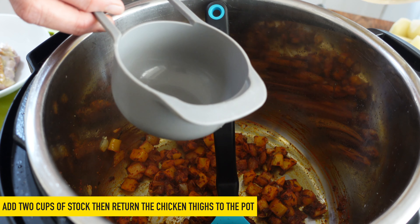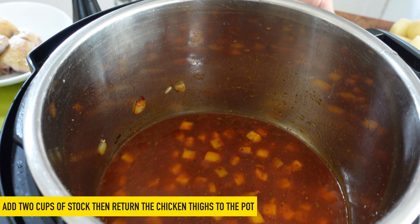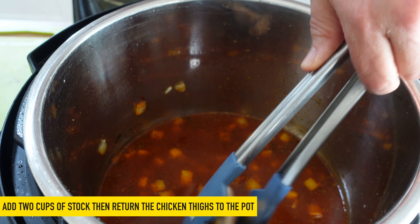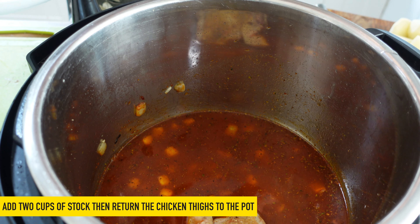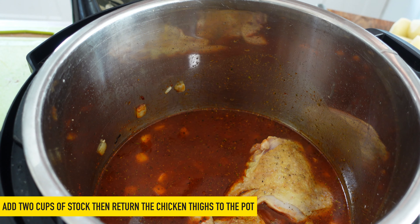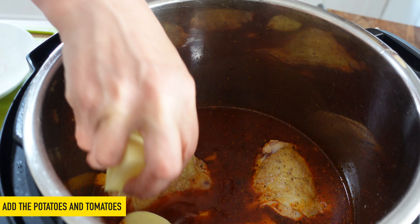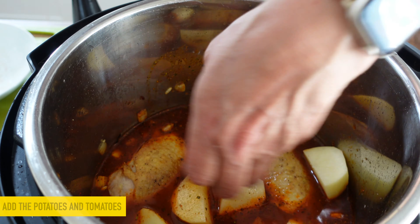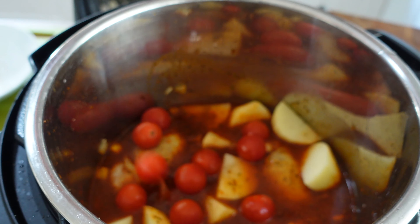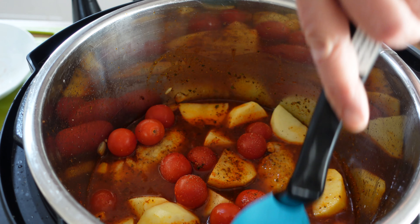And then I forgot to say at the beginning — we're going to add two cups of stock to this. So if you've got the Instant Pot eight quart, two cups is the minimum amount of liquid to use. Otherwise you may find you get errors, or it doesn't come to pressure, or it spits out water. None of that is harmful but it won't give you the best cooking results. So two cups minimum for liquid. And we're going to just drop in our peeled potatoes and throw in our tomatoes as well. And then a little bit of seasoning. And then we'll turn off sauté.